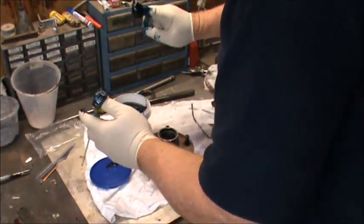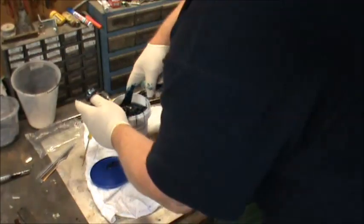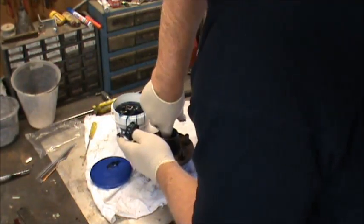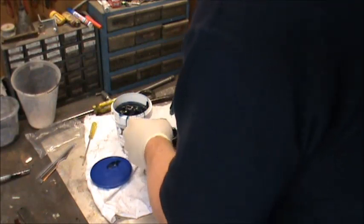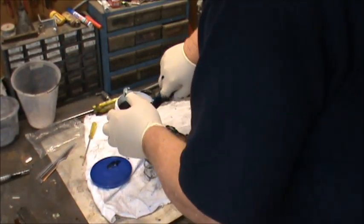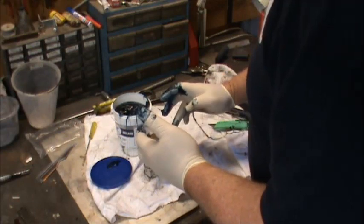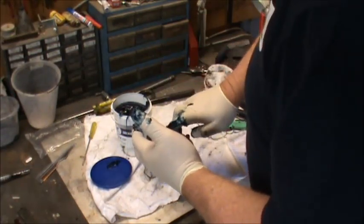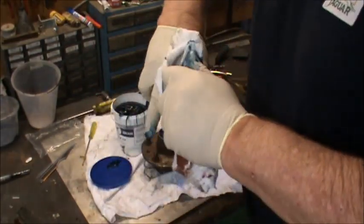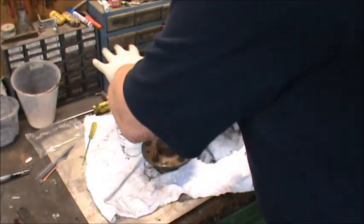Probably not so necessary, but I might put some grease inside the hub as well. Let's clean the grease off the gloves because I'll reuse them in a minute when I do the next side.